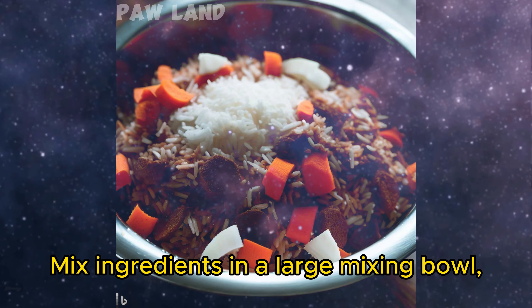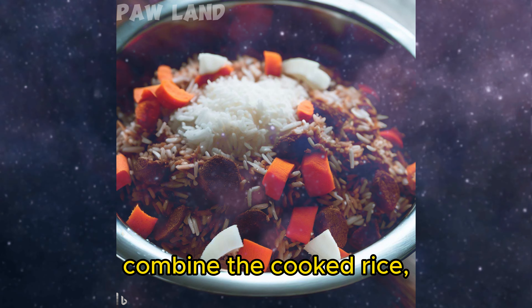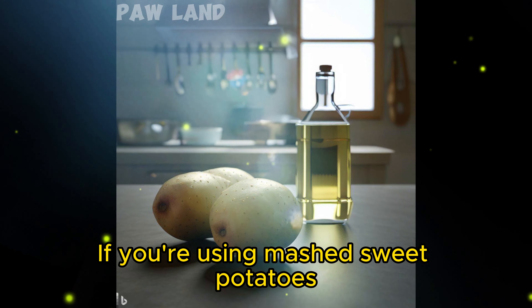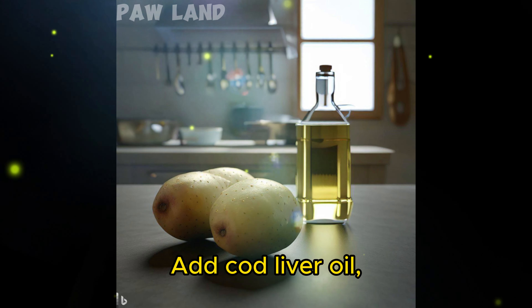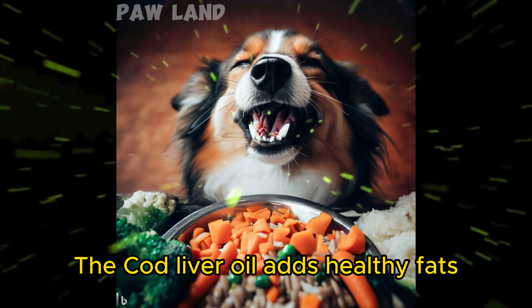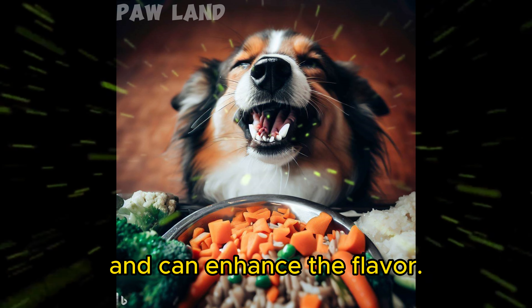Mix the ingredients in a large mixing bowl. Combine the cooked rice, cooked ground meat, shredded carrots, and unsweetened coconut flakes. If you're using mashed sweet potatoes, add them as well. Then drizzle the cod liver oil over the mixture and give it a good stir. The cod liver oil adds healthy fats and can enhance the flavor.